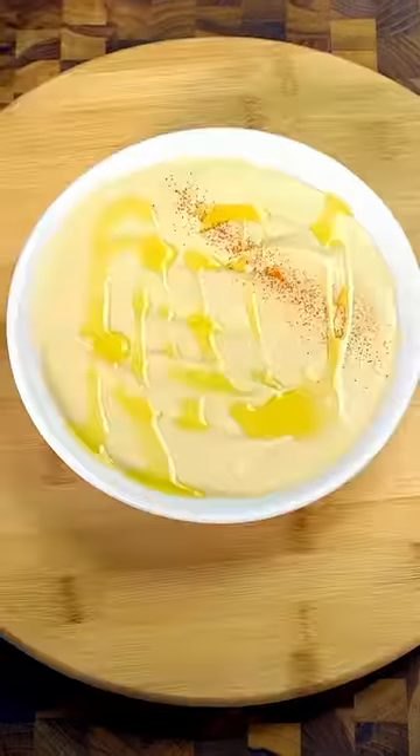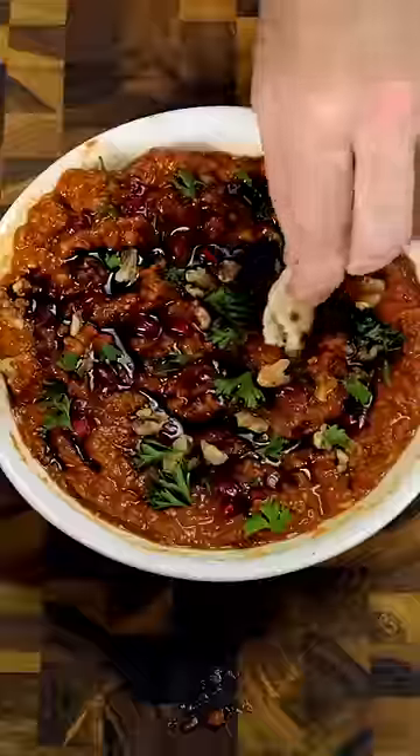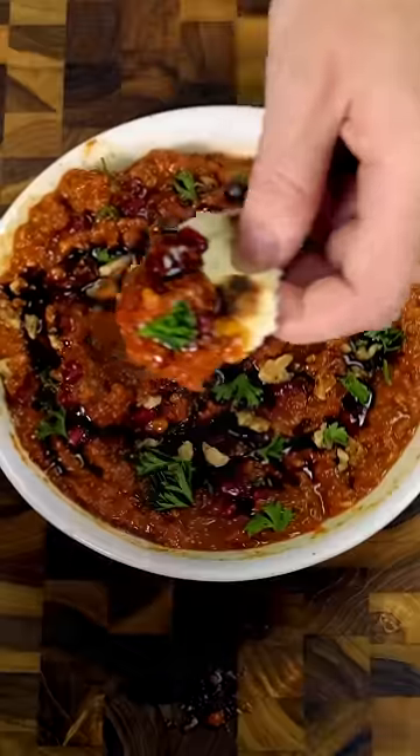I don't know who needs to hear this, but hummus is overrated. So next time you want to rip and dip, try making Muhammara.